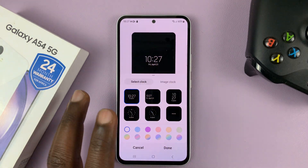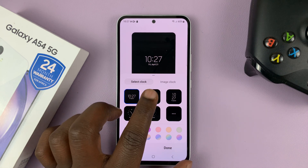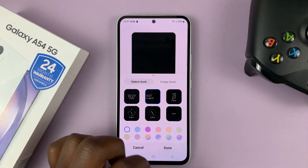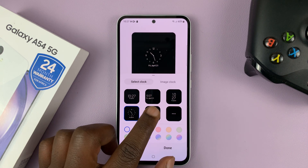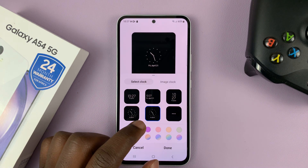And as you can see, we have different clock styles. So you can choose a clock style, and you can also go for the Analog Clock Style, or even the Analog Without Numbers.